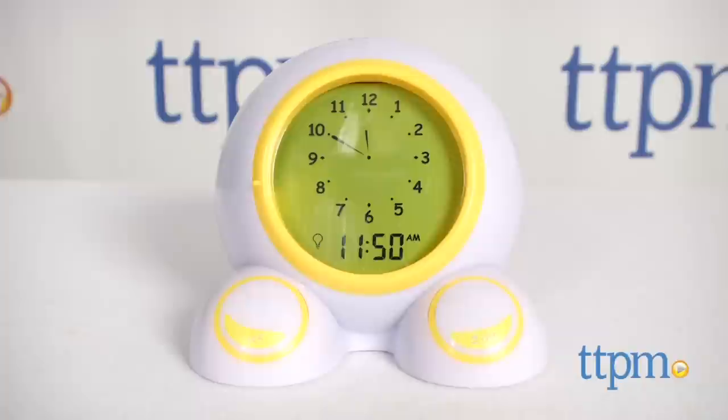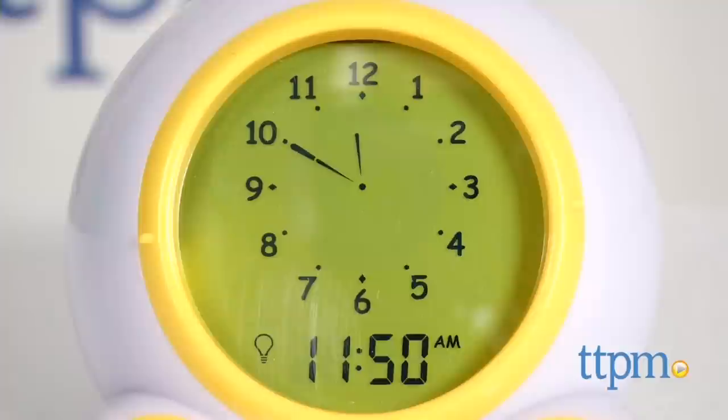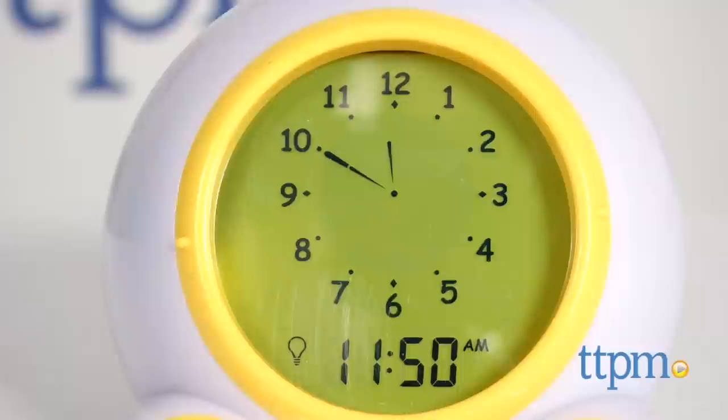If you have kids who wake up too early or don't stay in bed all night, this could be a helpful tool for you. Hi, I'm Laurie from TTPM here with Teach Me Time from Patch Products. This is a talking alarm clock, time teaching tool, and night light in one.